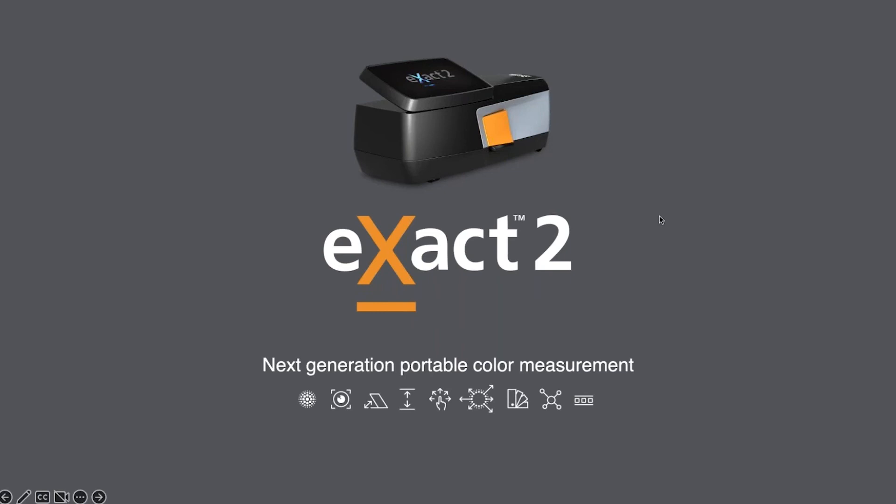One more question: what Pantone libraries are available with the Exact 2? It comes with the master libraries, which represent what's in the printed books from Pantone — coated and uncoated, pastels and neons. Additional libraries available through subscription are Pantone Live libraries, and you can connect through the instrument or through the Exact2Suite software to load those libraries directly into your instrument if you have a Pantone Live subscription.